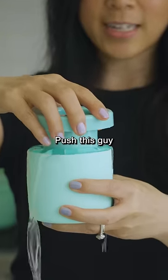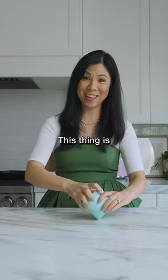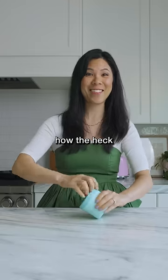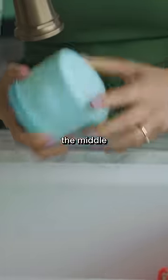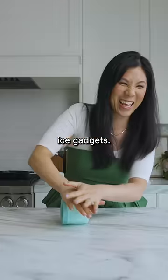Push this guy down. This thing is pretty rock solid. Now the struggle for me is how the heck am I going to get this off? I think I'm going to add some warm water to the middle just to loosen it up real quick. It's always something with these dang ice gadgets.